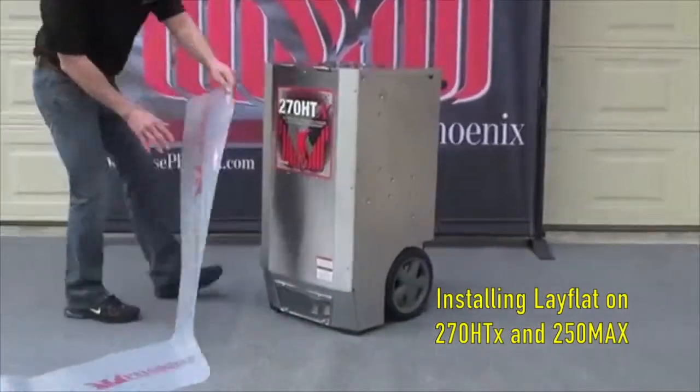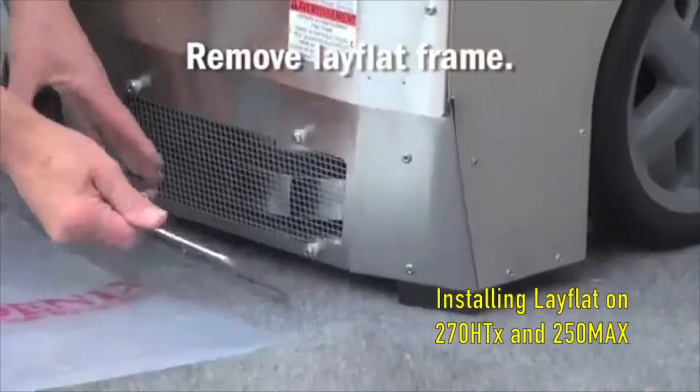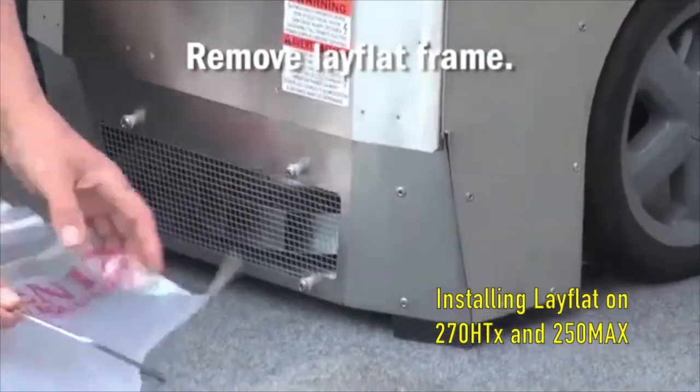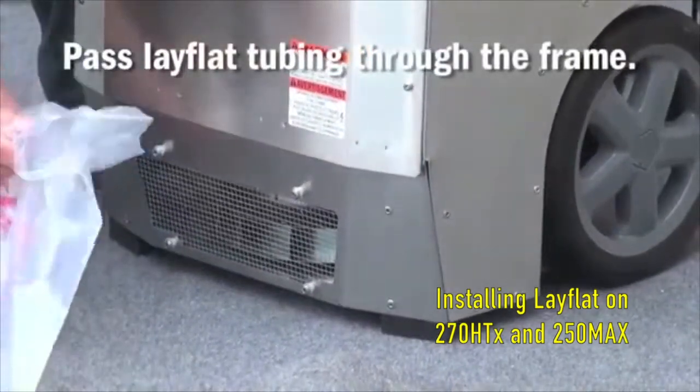To install lay flat tubing on a 270 HTX, first remove the lay flat frame from the bottom of the dehumidifier. Next, pass the lay flat tubing through the frame and fold it over on all four sides.